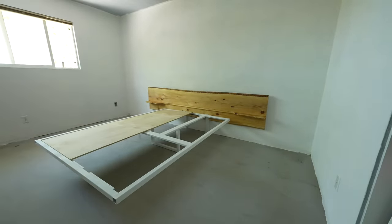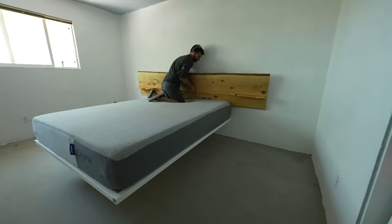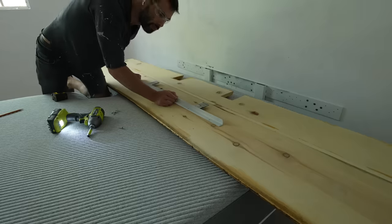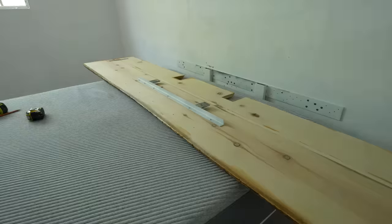I placed the half inch plywood slats with about a half to one inch airspace in between them, then placed the mattress, which ended up being 11 inches thick. That meant very little of the headboard was showing on the top of the bed, so I pulled the headboard out and reattached the steel bracket a little bit higher.